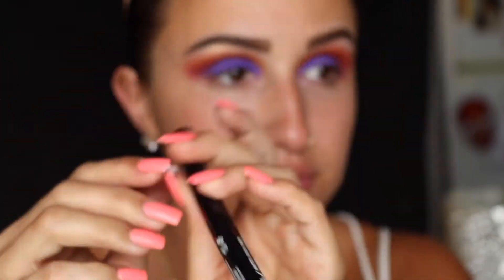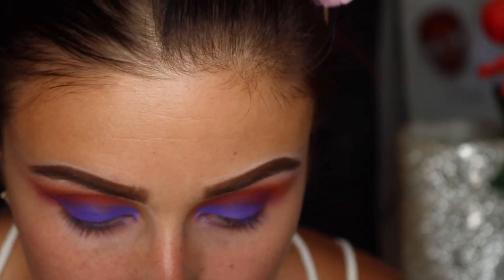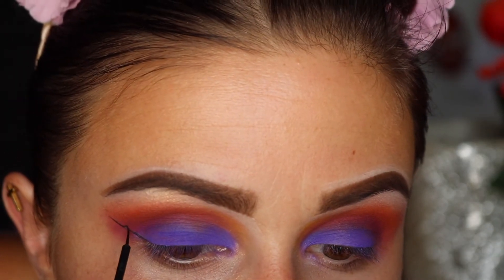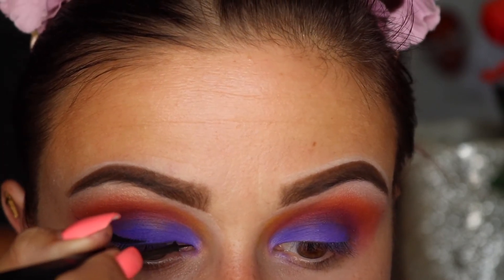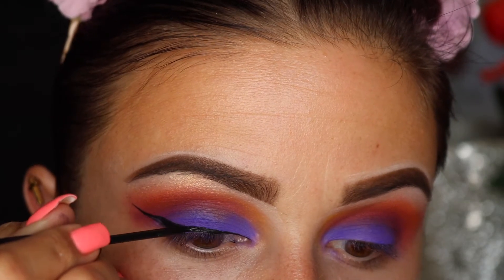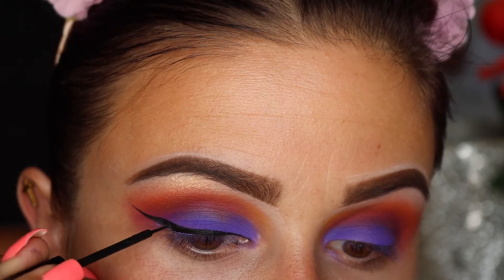For my eyeliner today I'm going to use the NYX MAC Black Liquid Eyeliner, which is kind of a dupe for the NYC liquid liner since they don't make that anymore. I found this one — Crispy actually talked about it in her videos, so I went out and bought it. I love it. It's just as good as NYC and it applies just the same.